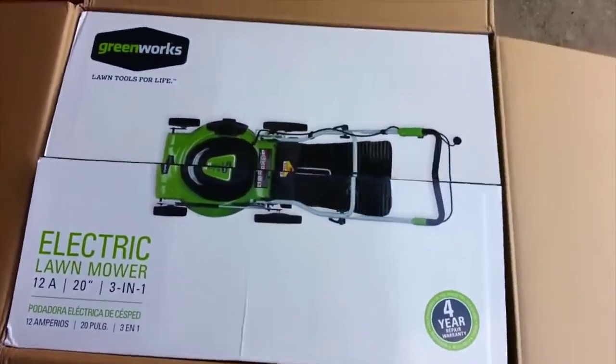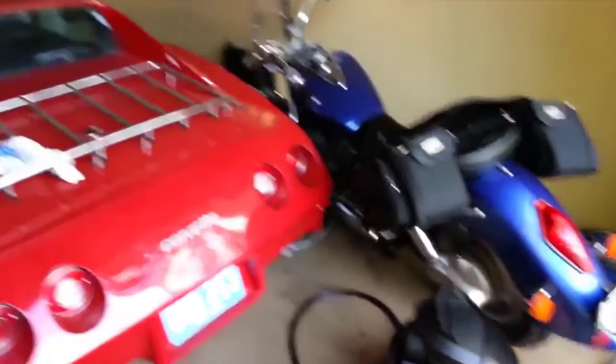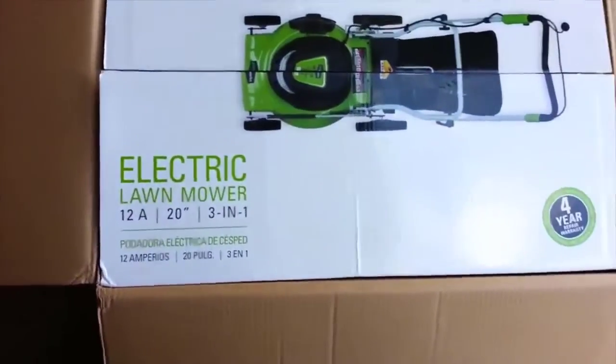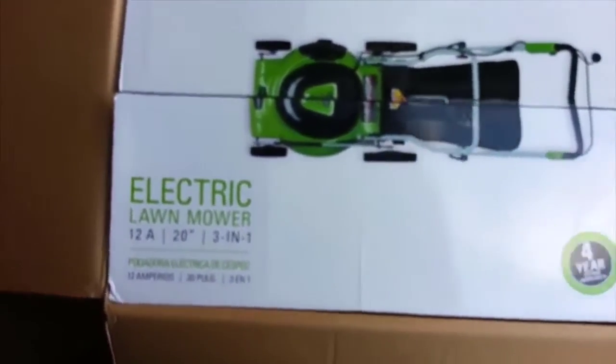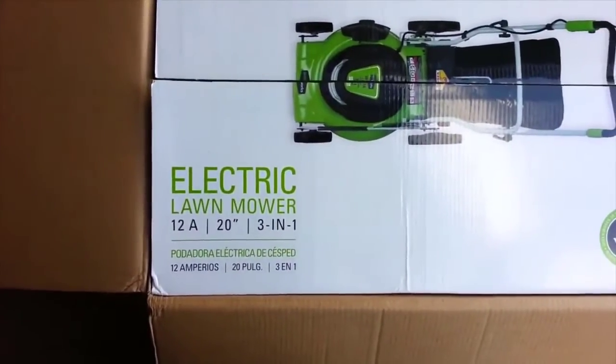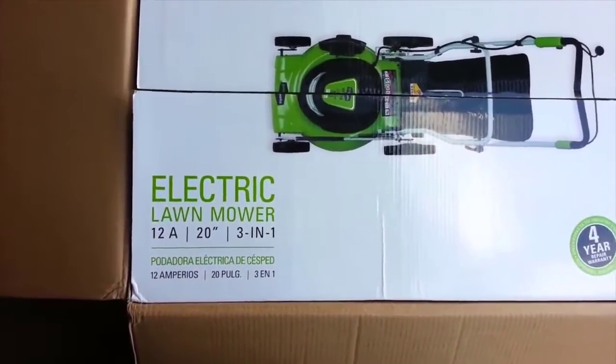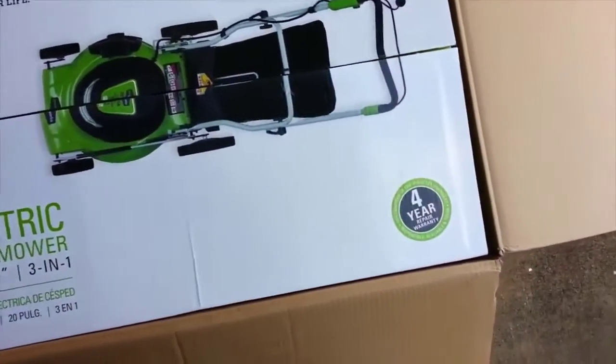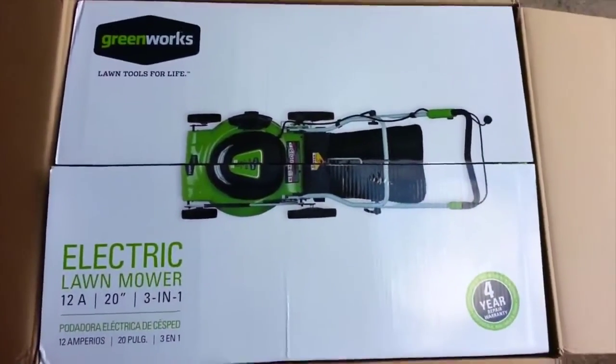Why did I not get a gas-powered lawnmower? Well, I already have a motorcycle and a Corvette I'm restoring, so I wanted to spare the gas use. I never had an electric lawnmower before, and this was a really good deal — highly recommended on Amazon, came with free shipping, and has a four-year warranty.